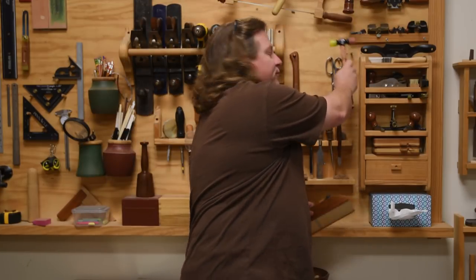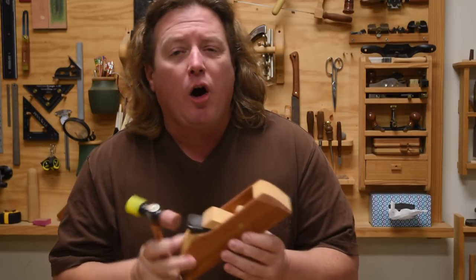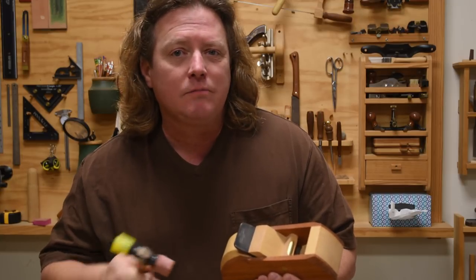Most new woodworkers prefer using metal hand planes to get started because the idea of using wheels and levers just seems simpler to them. That couldn't be further from the case. Wooden hand planes are extremely easy to adjust. All you need to do is take advantage of wedges and Newton's laws. Let me explain.